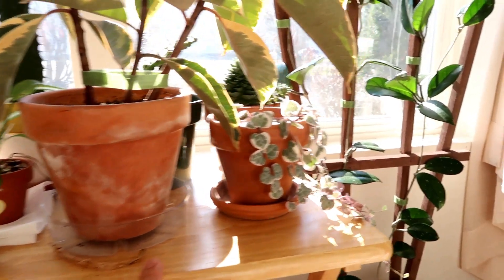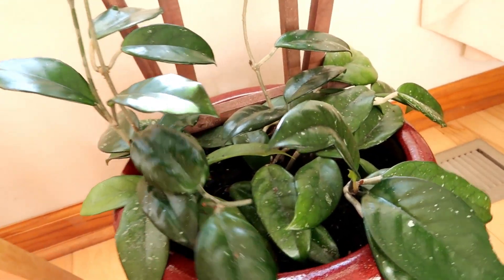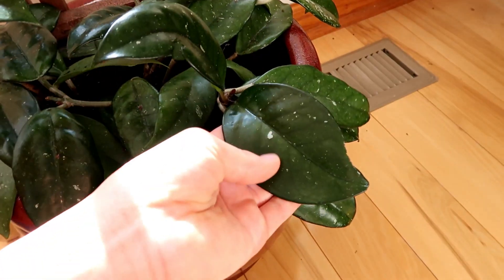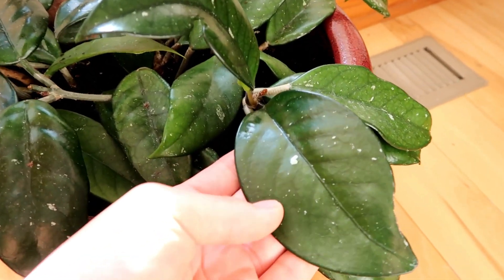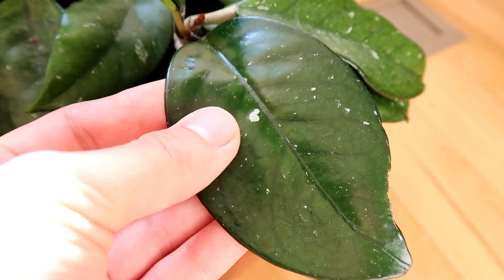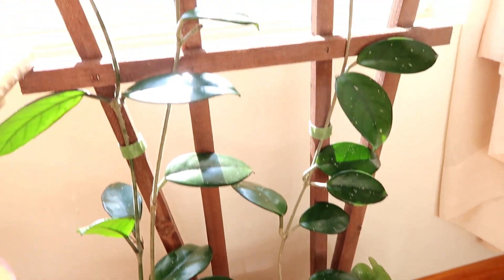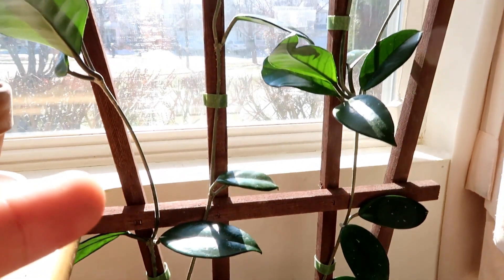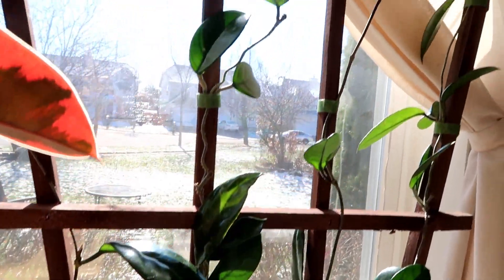Next to this wooden stand, I have my really big Hoya - the leaves on this are huge. I don't know the variety, so please let me know in the comments if you know. It has these little speckles that are like mint green. Here's another one that has more speckling. This wooden thing is actually meant for cucumbers and vegetables, but I'm using it for my Hoya because it's very long.